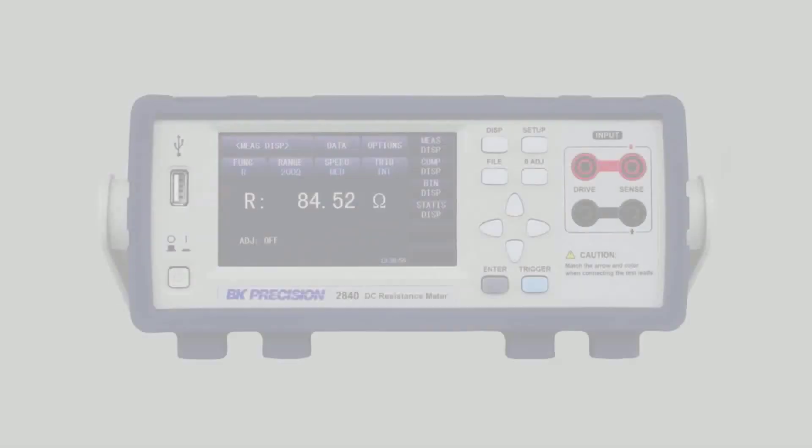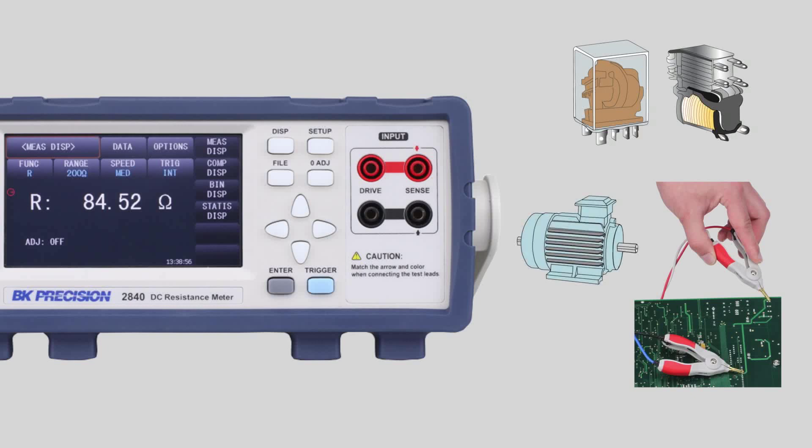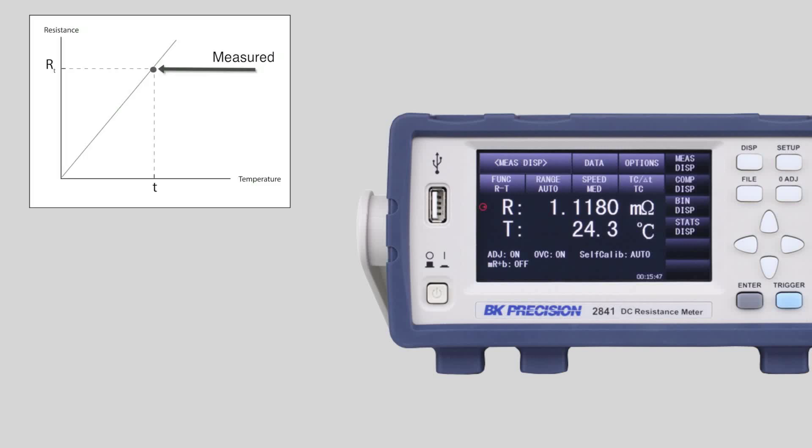The 2840 model is suited for measuring contact relays, PCB traces, and motor windings. The 2841 model builds on these capabilities by adding enhanced accuracy and resolution, and the addition of temperature correction and conversion using an external probe.